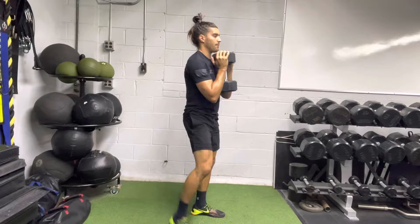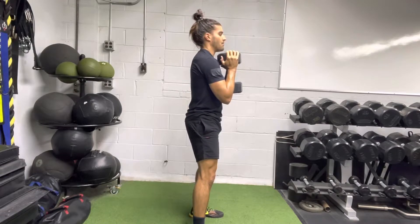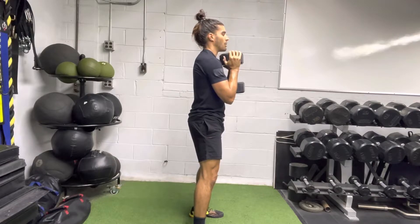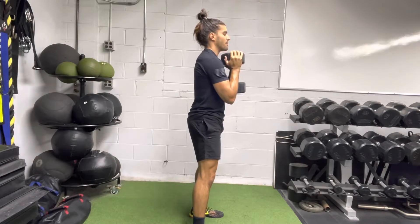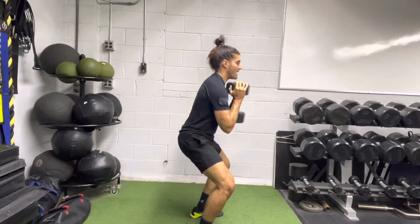Here's a side view of what that looks like. I want you to concentrate on knees out and glutes back. Drop into the position. Press up, and control on the way down.